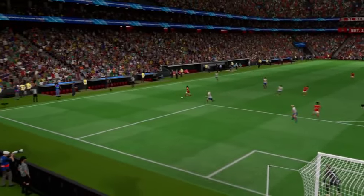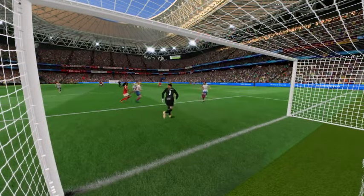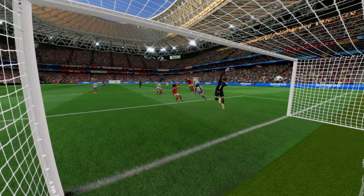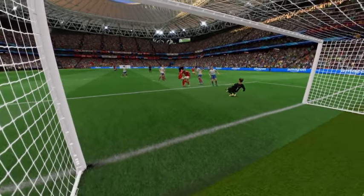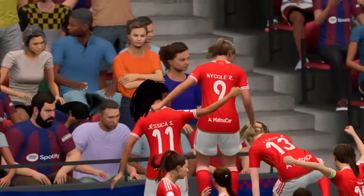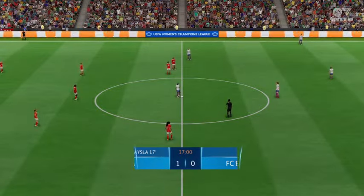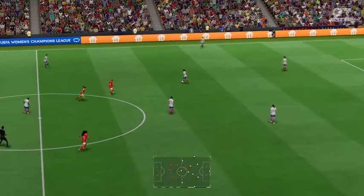Here's the replay. It all starts off with that cross into the box, just begging for a teammate to get on the end of it — and what a great finish as well. Good connection with the ball, leaving the keeper with little chance. It's a great goal. And back underway, 1-0 it is.